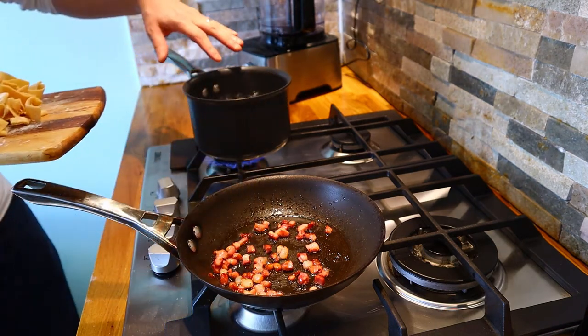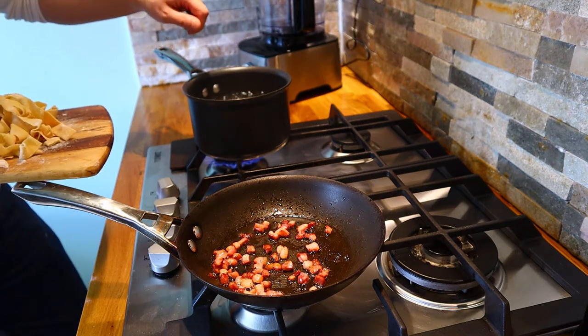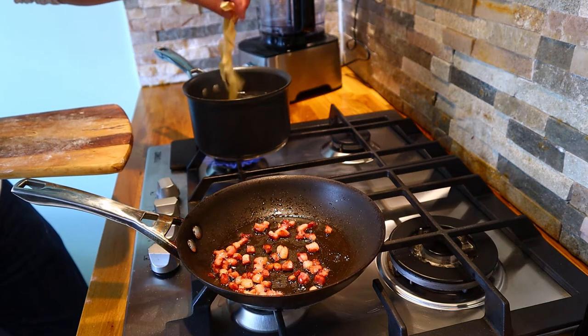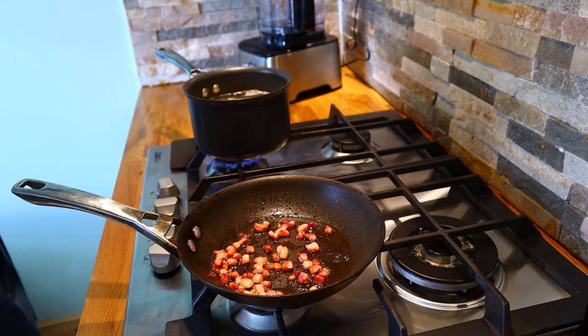We've got a pan of boiling water here on a rolling boil with a good couple of pinches of salt in there, and the pasta can go straight into the water — that will literally take just a couple of minutes to cook.